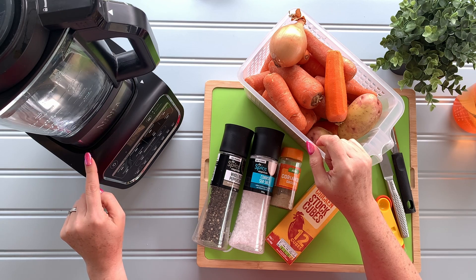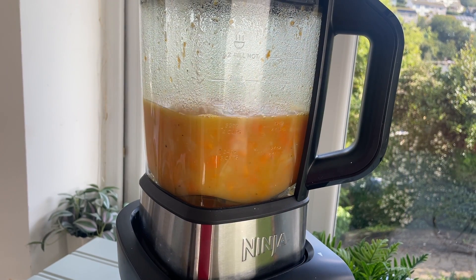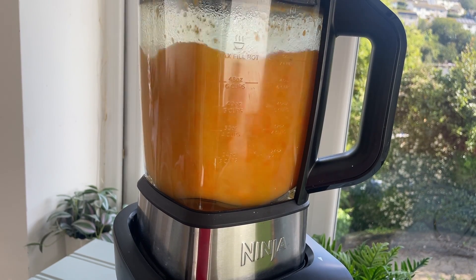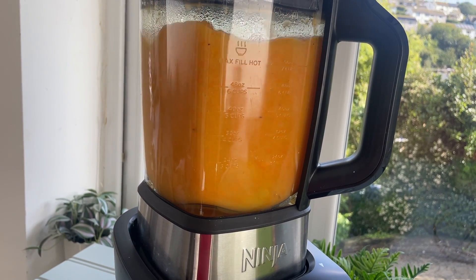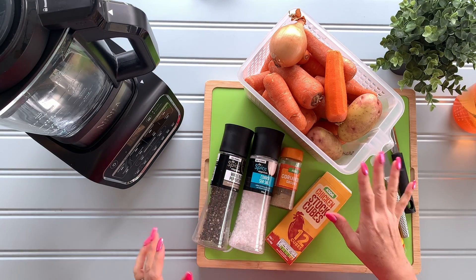I'm going to use my Ninja soup maker and blender today. I'll talk a little bit more about that in a minute, but it's a great way to make a soup because you literally prepare it all, bung it straight in and it does all the chopping and smoothing for you. So let's get started.